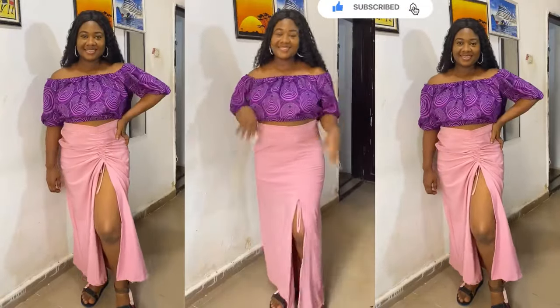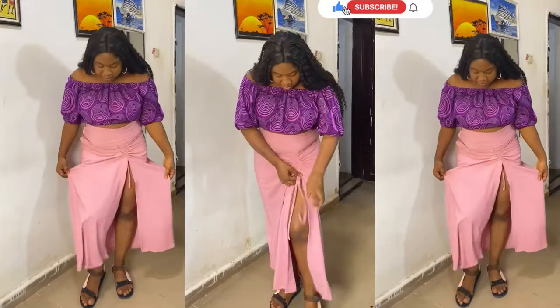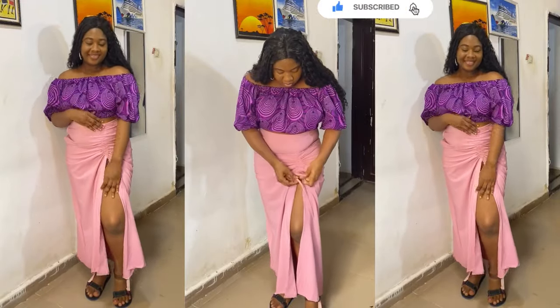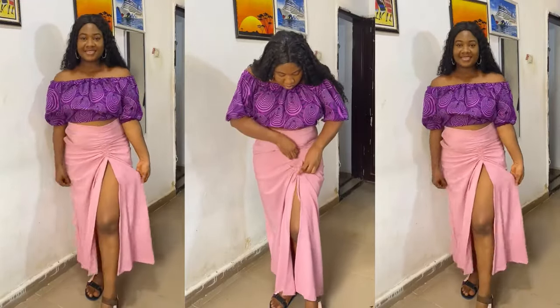Hi guys, welcome back to my channel. If this is your first time here, you're welcome to sew with Mediva. And if you're a returning subscriber or viewer, thank you for sticking to my channel.